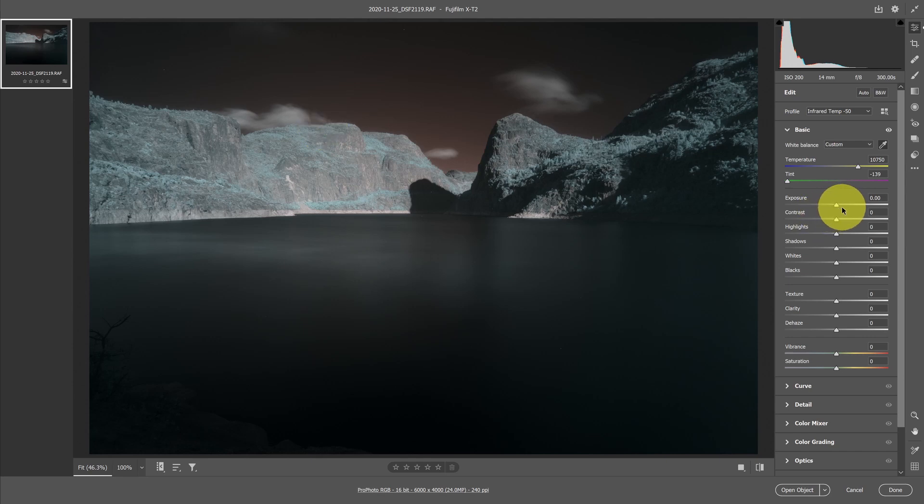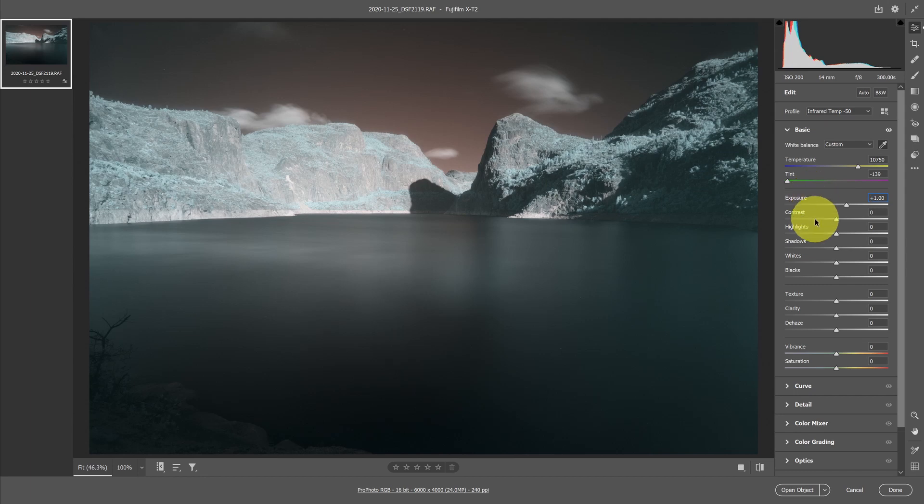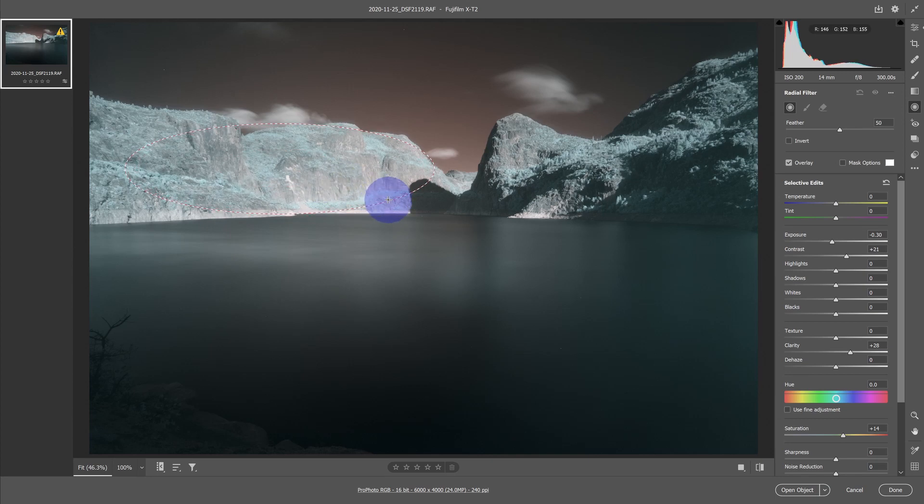Before leaving Camera Raw, I'll make some other changes. This image is underexposed by about a stop, so I'll increase the exposure by a stop to bring it up. That looks good overall, but it kind of overextends the face of the mountain. So I'll grab a radial filter, draw it around the face of the mountain, set the exposure down about a third of a stop, tweak the contrast a bit, and add a little clarity for more depth.